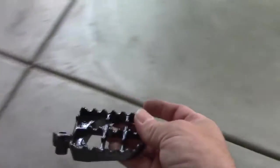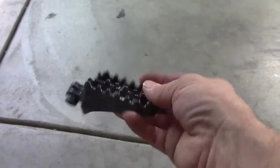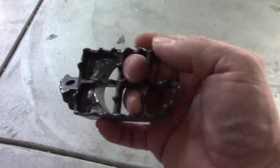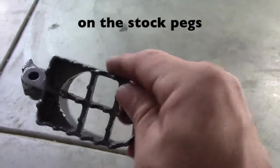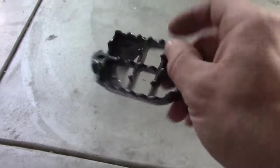First, we've got foot pegs I got off Amazon — I think they're about $20. This is definitely a needed upgrade if you're going to do any off-road at all on this bike. I've taken this on a couple hundred miles of trails so far, and as soon as those pegs get wet you're slipping. It's not a lot of money and I think it's going to really add a lot.